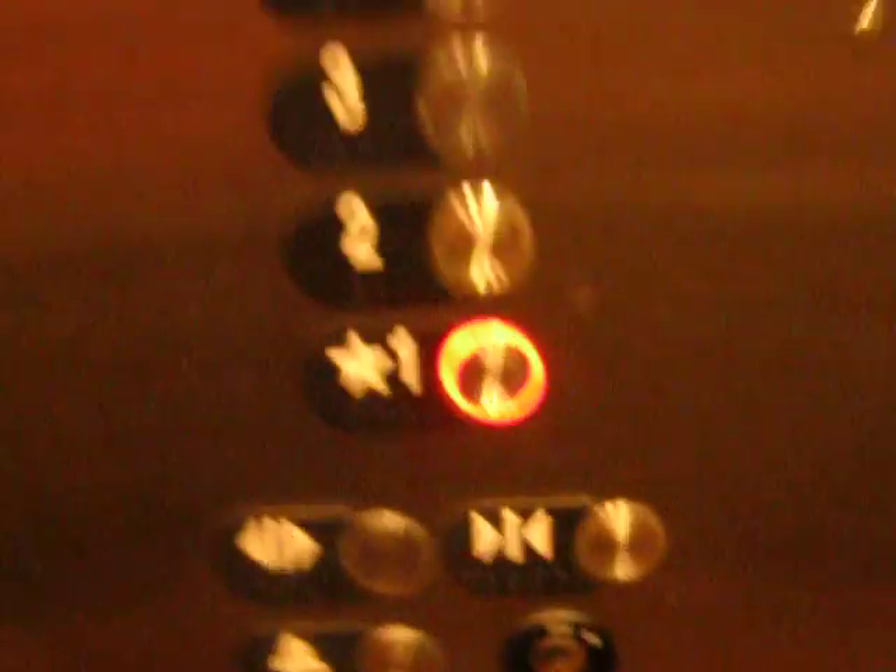Sometimes that happens. It's a red LED, but you can't see it in the camera.